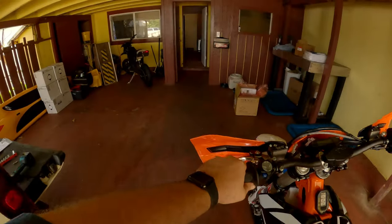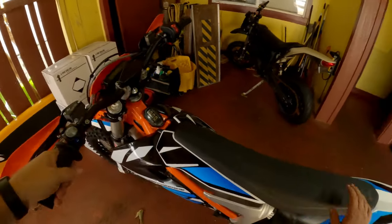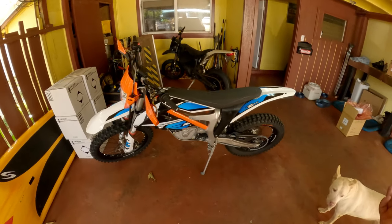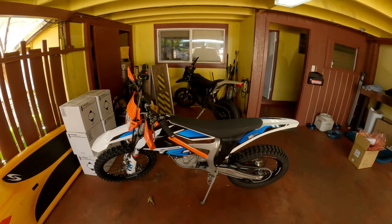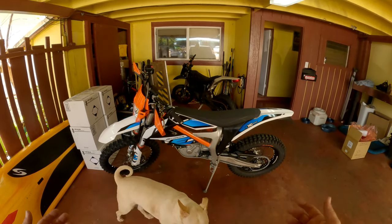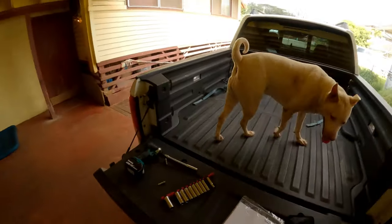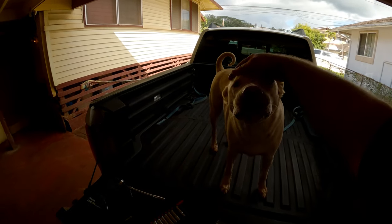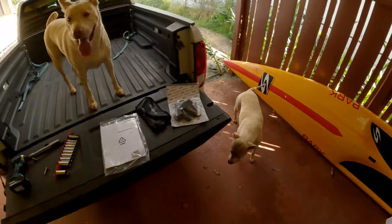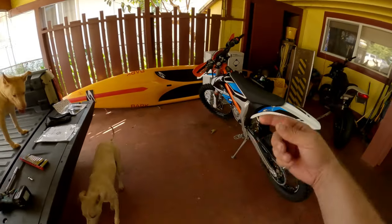Thanks for watching the video guys. Can't wait to make some content with this tomorrow — it's going to be so much fun to have a real dirt bike. You can see the Zero FX in the background, and this KTM is a lot smaller. Alright, until the next one — see you!